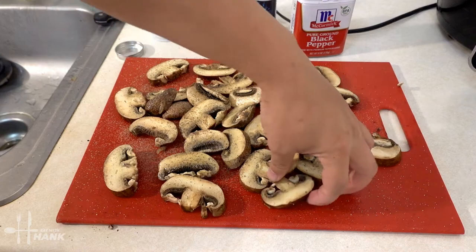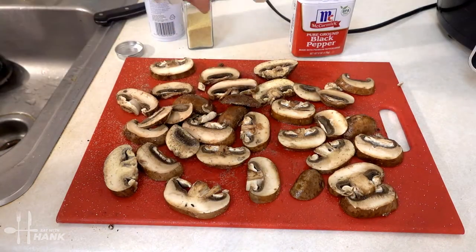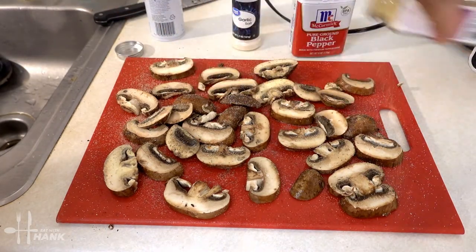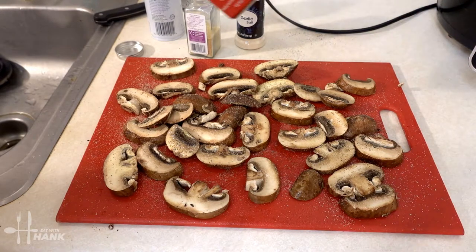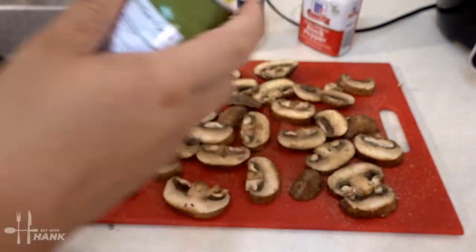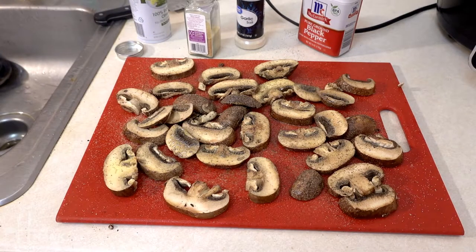Then flip them over and do the same thing again — some black pepper, and lastly some olive oil. That's it.